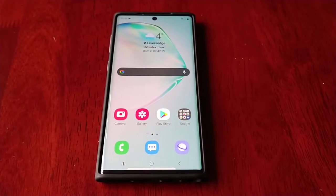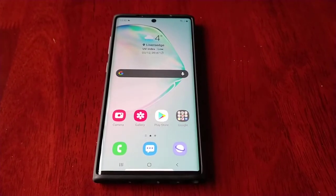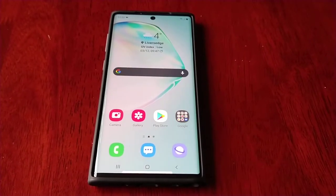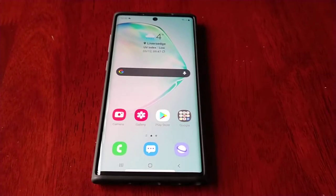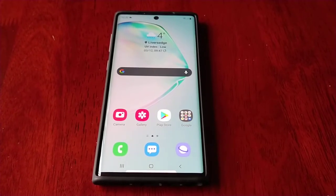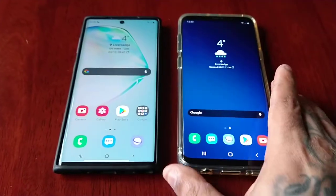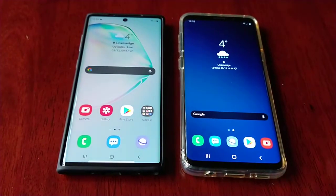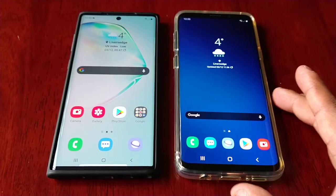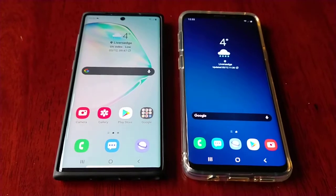It's your boy the Android Doctor back again with another video. I'm here with my Samsung Galaxy Note 10 running Android One UI 3.0 beta — this is the second beta release. I'll be showing you some of the changes I've noticed within the one-handed mode. I also have my Samsung Galaxy S9 Plus running Android One UI 2.5, so I'm going to do a side-by-side comparison to show you the difference.